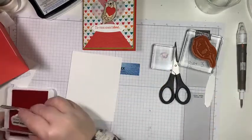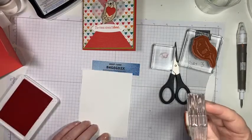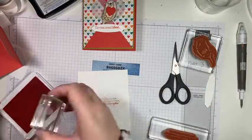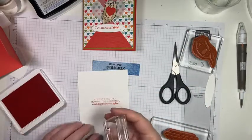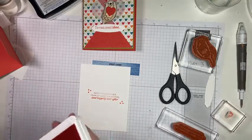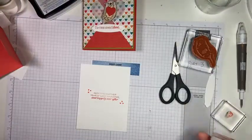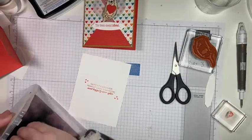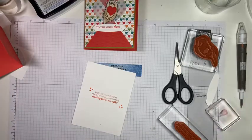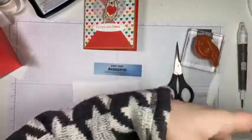For the inside, all I did was stamp a sentiment: 'here's to another year of love, laughter, and happily ever after' — so this would be perfect for an anniversary card, along with some hearts. My Poppy Parade ink pad really needs re-inking — whenever you buy a stamp color, it's always good to get the re-inker because then you have it for a very, very long time. And we are done with card number two!